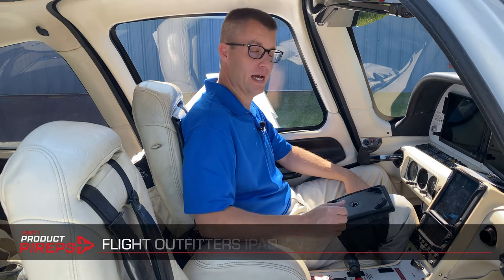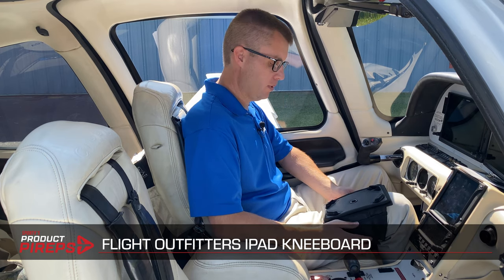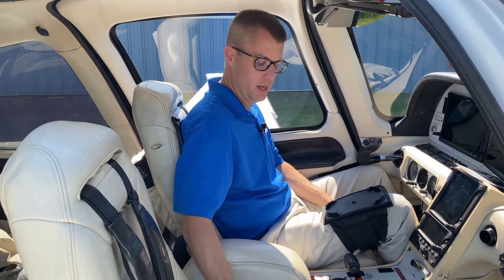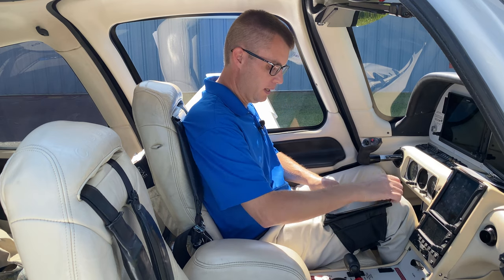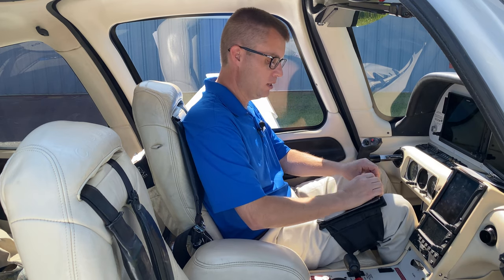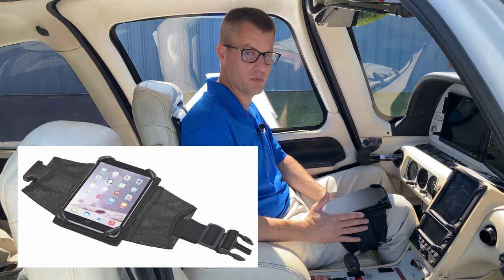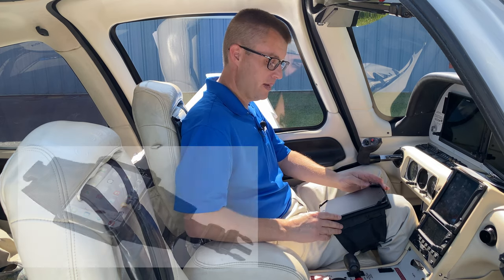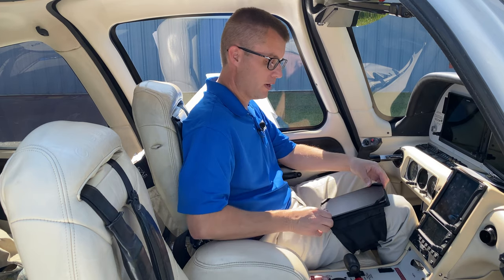Moving up a little bit, we have the Flight Outfitters kneeboard. This has a little bit more to it than the MyClip, but it's still fairly slim and not going to take up too much space in the cockpit. The iPad goes in with these corner loops — elastic on the corners — so it's really easy to stretch to fit. This will work with some thinner cases, but if you've got a really thick case, it's probably not a great idea. Once it's in there, it's nice and secure. The best part is it's easy to rotate from portrait to landscape, so if you like to go back and forth in flight, this is a great kneeboard for that.